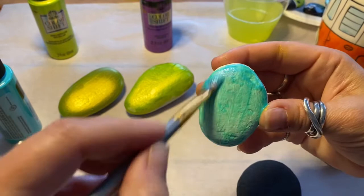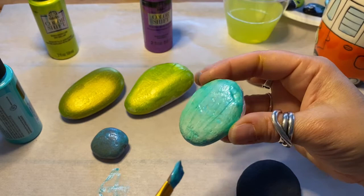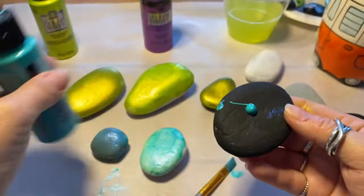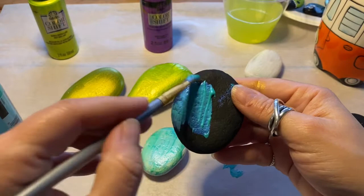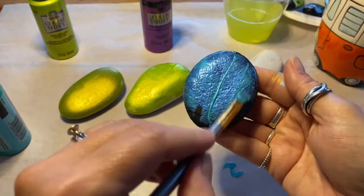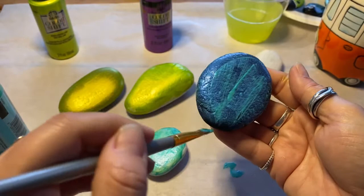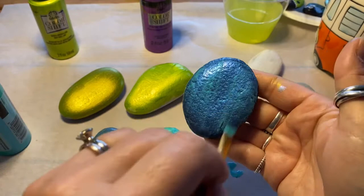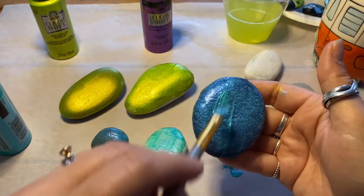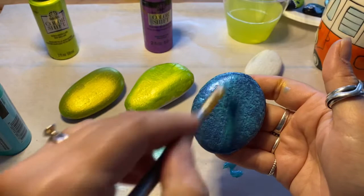Maybe I can get another coat on these if they're dry to the touch. Oh yeah, look at that — it's really iridescent! It's really showing off the texture of the rock here. With a color shift that would actually be quite nice because that texture provides the shift for you.